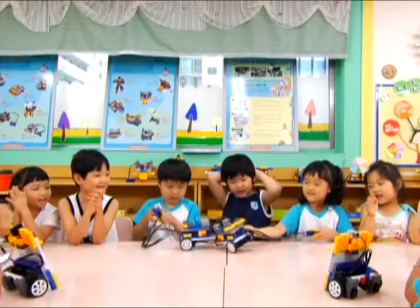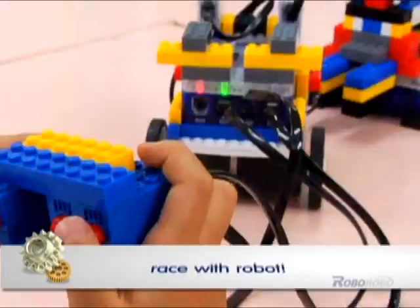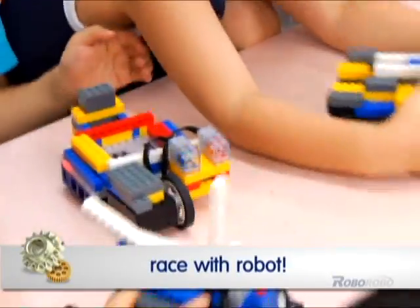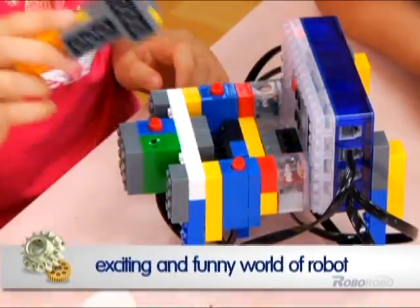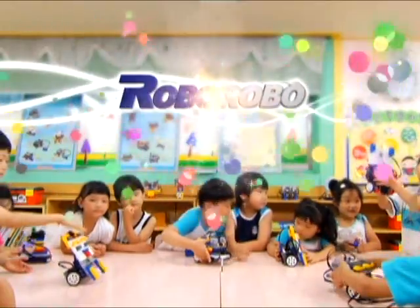It's fun! Exciting games that I can enjoy with RoboKids. I can race and play battle games with my friends. The exciting and fun world of robots.